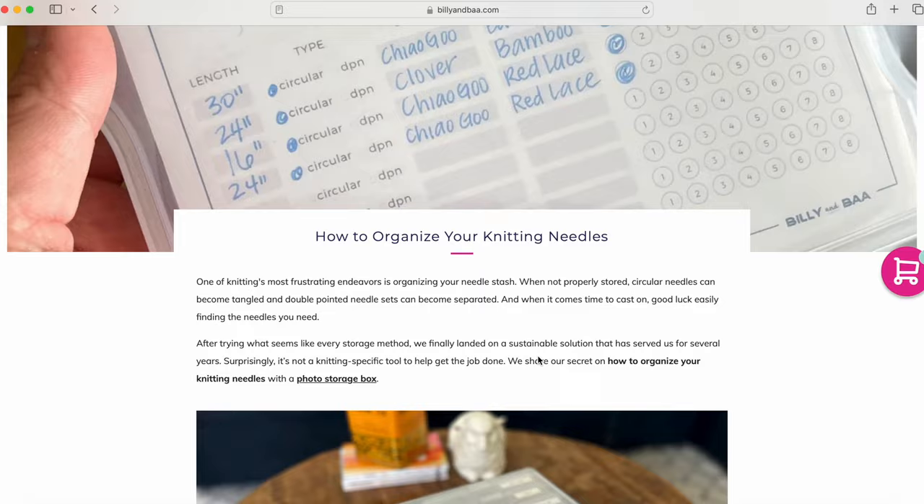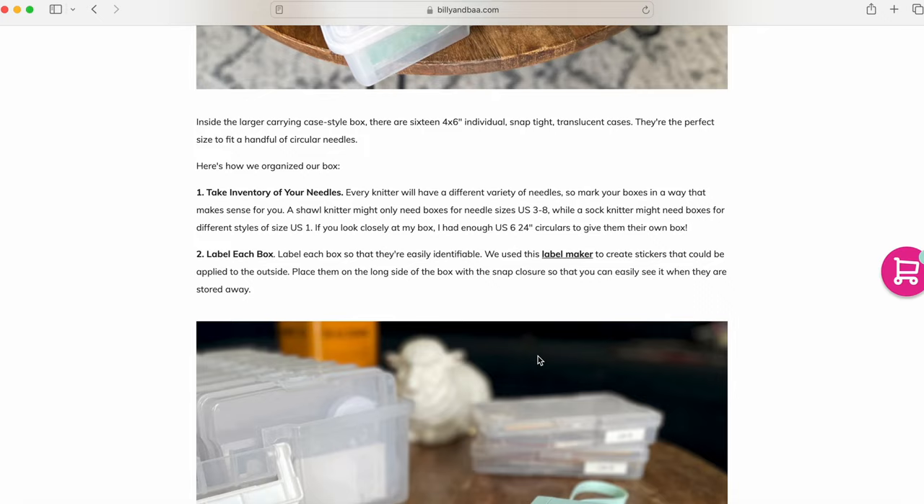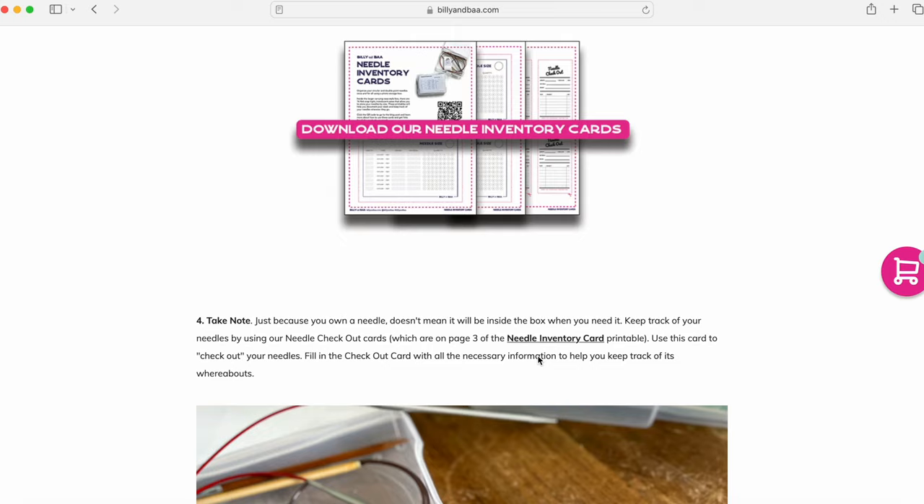I will say before we get too deep into this video that this is not my original idea. My sister Ellie showed it to me around the time I purchased it, and she found it on the blog from Billy and Ba. If you Google 'knitting needle storage solution,' you might find the Billy and Ba blog page. They also have more ideas than just this system, and there's a free digital download on the blog — or at least it was free at the time.